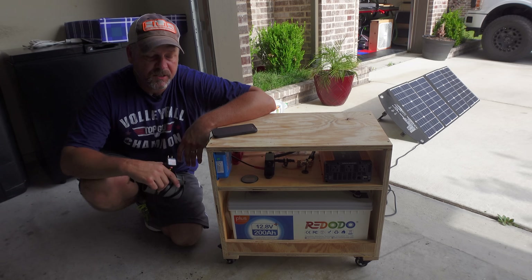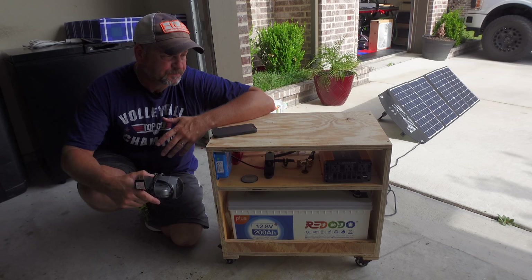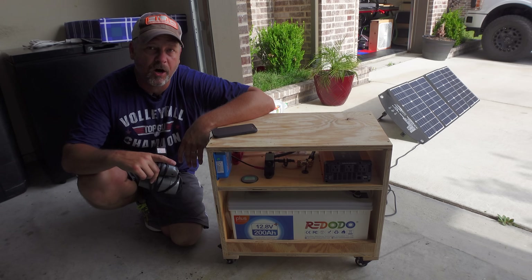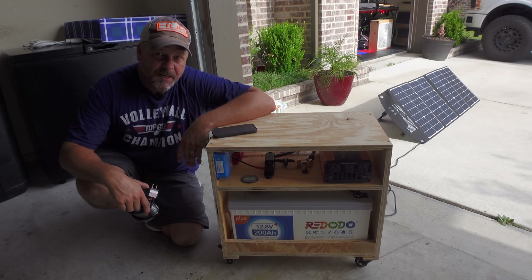I'm a brand new novice at doing these things. There are probably a few things on this that I should have tweaked, but for my first go around, I'm happy with it. Stay tuned, because I will be building another one — a little bit more simple than this and a smaller footprint with a 100 amp hour battery. Thanks for watching, and we'll see you next time. Take care.